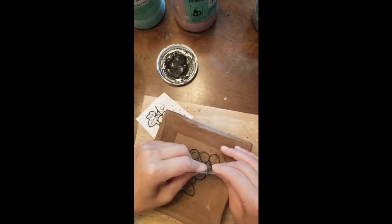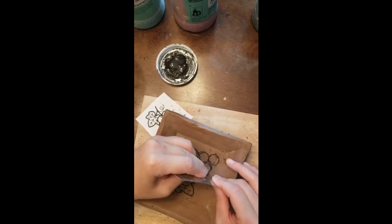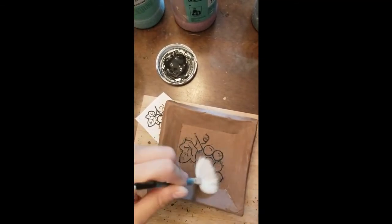Almost done. There we go — clean it up. You've got your lines filled.